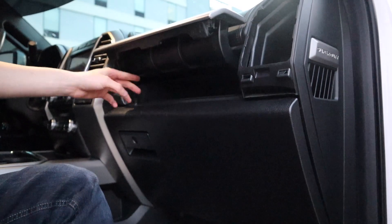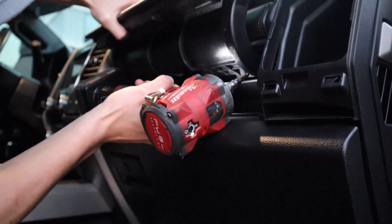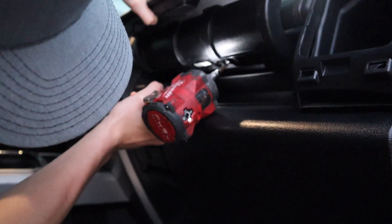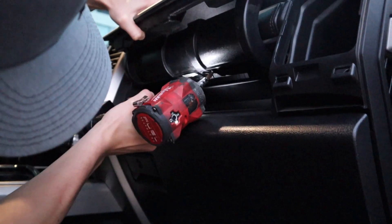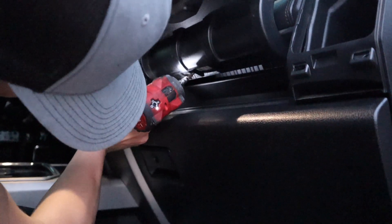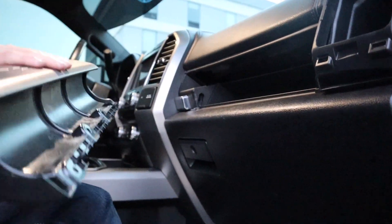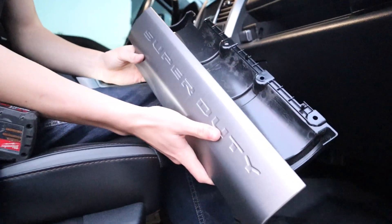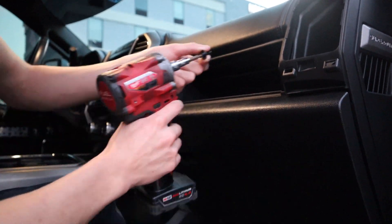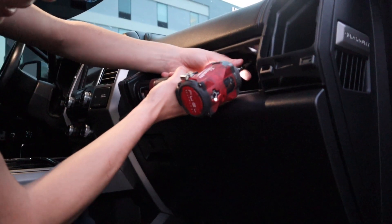The next piece we're gonna do is actually gonna be the glove box. We're just gonna pop it open — there's gonna be three Torx screws underneath once we reach down there. Pop each of those off — these are also going to be Torx 15 screws. Once you pop those three off, this piece will just fully come off and that one's ready for paint. In the meantime, I'm just gonna put these screws back in so we don't lose them.